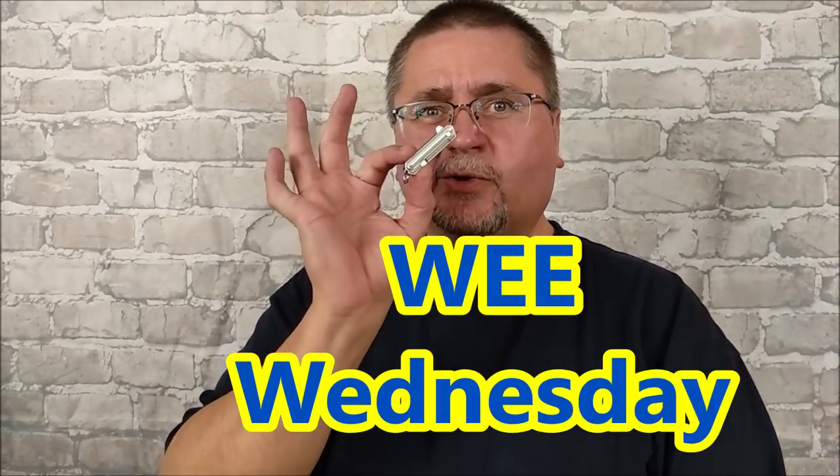Hey folks, it's Jake here at Canadian Cutting Edge and it's Wee Wednesday again, so we're looking at a tiny little knife. Wee — W-E-E — means small, tiny, little. This is a nice necklace or keychain style knife, or maybe a bottom-of-a-purse kind of knife, a little pocket anywhere where you want a blade to do very small tasks: letter opening, package opening, stuff like that. And this is totally adequate for those kinds of tasks.